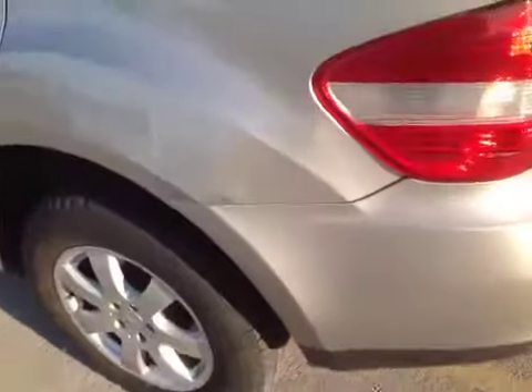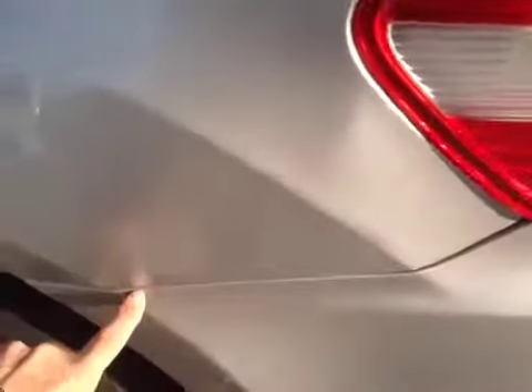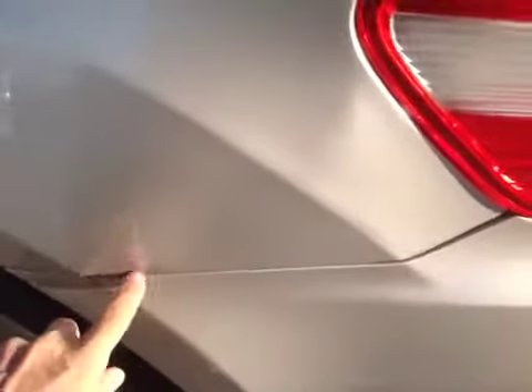I'll walk you around the body. There is a dent in the back quarter panel right here. The fender is scraped a little bit. And continuing on a little, I see a door ding in the door here. The rest of the front looks okay.